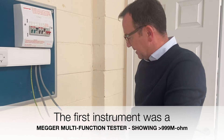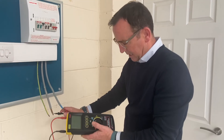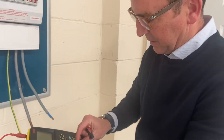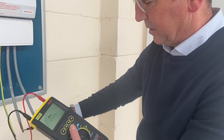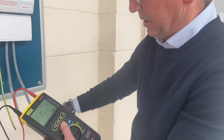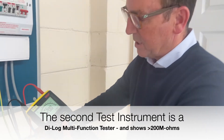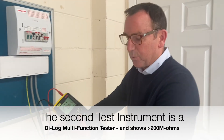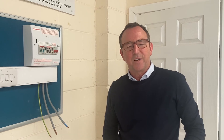To give you an idea of different readings from different test instruments — same test, I go between neutral and line conductor, set it to 500 volts, press the test button, and it says greater than 200 mega ohms. So this instrument's display says greater than 200, while the other meter said greater than 999. Don't forget the regulations state it must be greater than one meg, and any readings less than two meg should be further investigated.